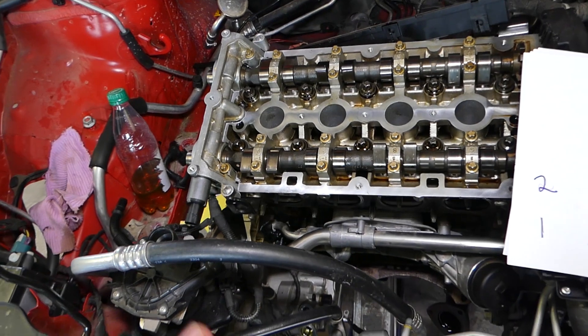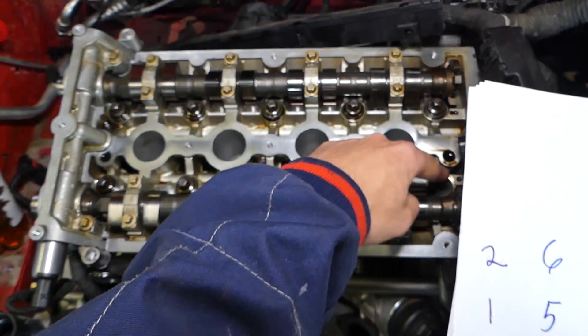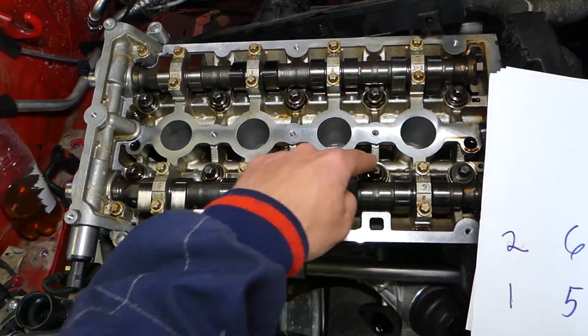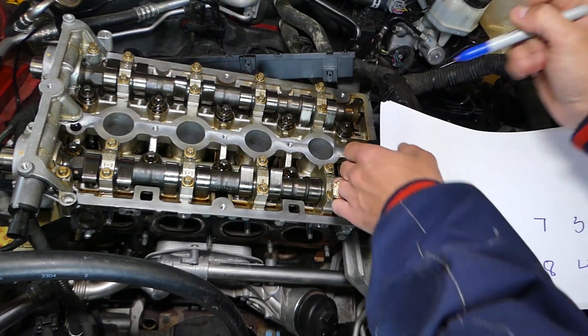Looking at the cylinder head, the way we're going to start getting things loose — you go bolt one, two, three, four, five, six, seven, eight, nine, ten. You can see you go in a circular motion, coming toward the inside, the middle of the head.